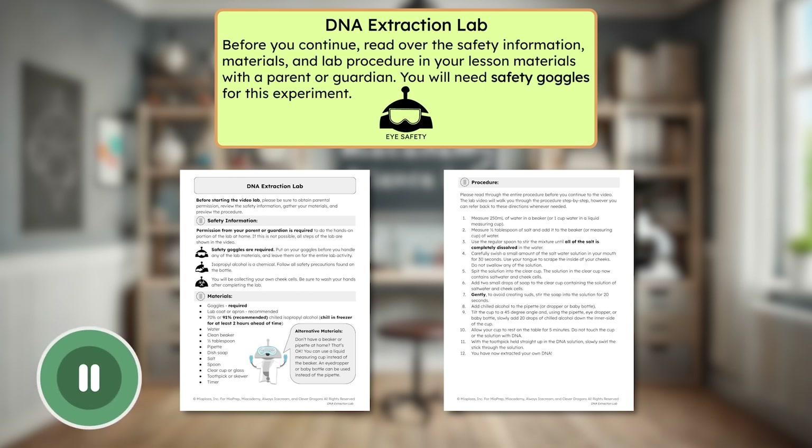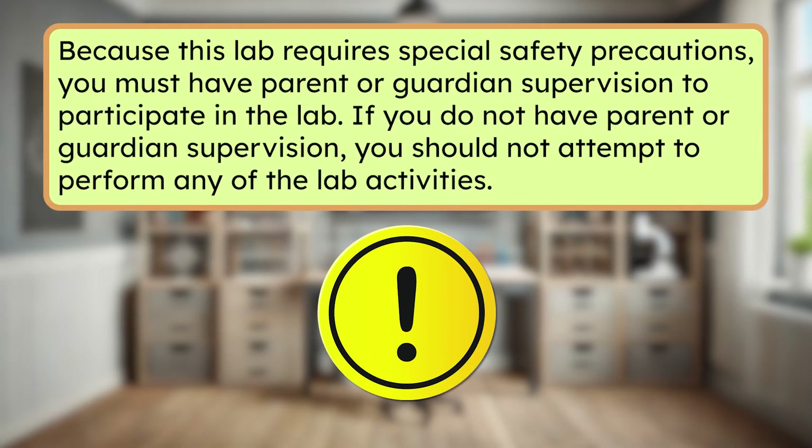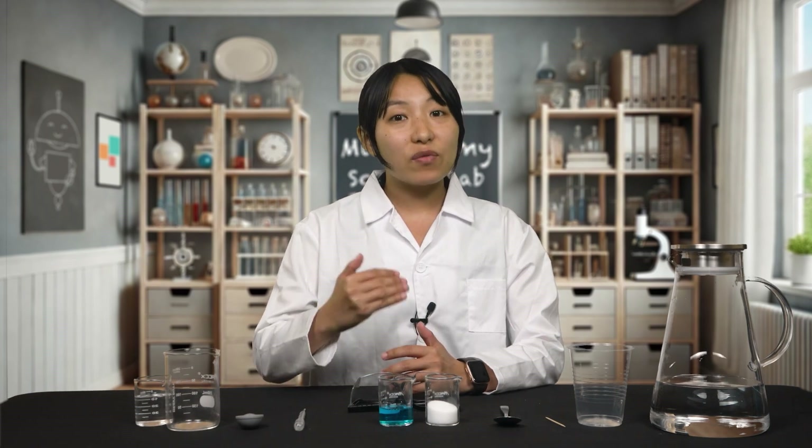Make sure you have safety goggles to wear during the experiment. Because this lab requires special safety precautions, you must have parent or guardian supervision to participate in the lab. If you do not have parent or guardian supervision, you should not attempt to perform any of the lab activities. Once you have your grown-up's permission, you can use your own materials at home to follow along with me and extract your own DNA. Feel free to pause the video if you need more time or to rewind if you need to see a step again. If you're unable to complete the lab at home, no problem — you can watch this video and record your observations using my DNA instead of your own. Are you ready, scientists? Let's get started.